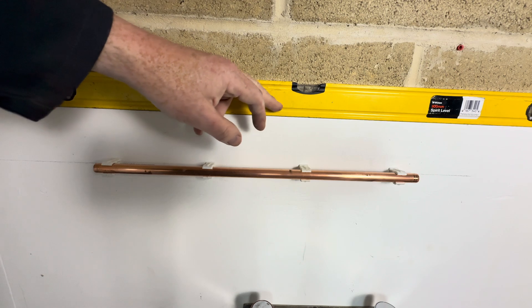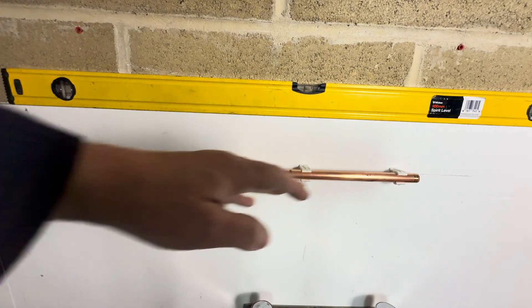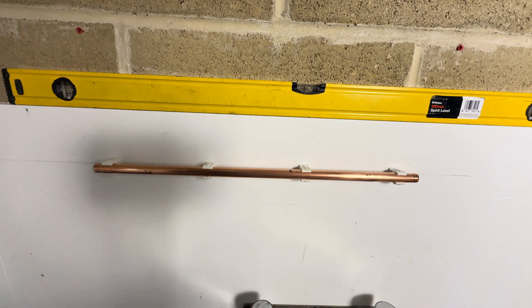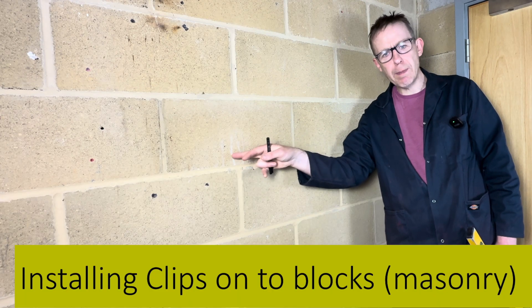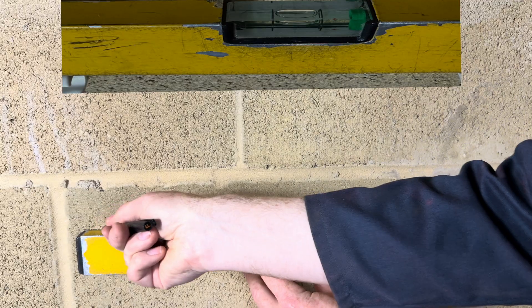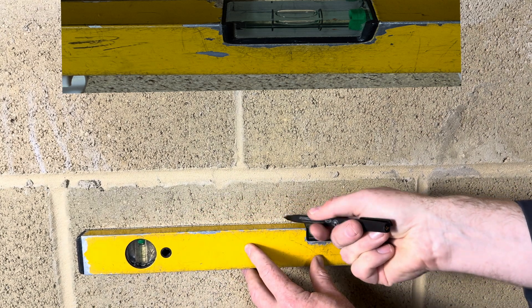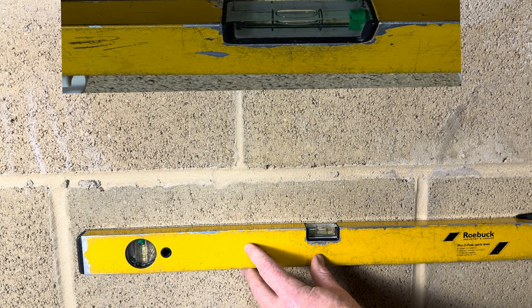Never assume this is level and measure down from here — that'll be wrong. Do your own level line like that. Now we are going to install some clips onto some masonry blockwork. Using a spirit level, we're going to draw a nice level line across.